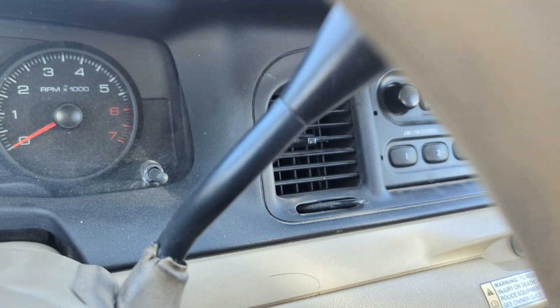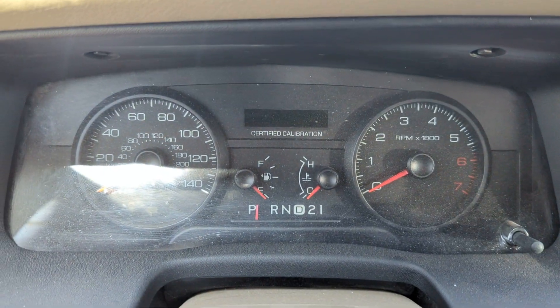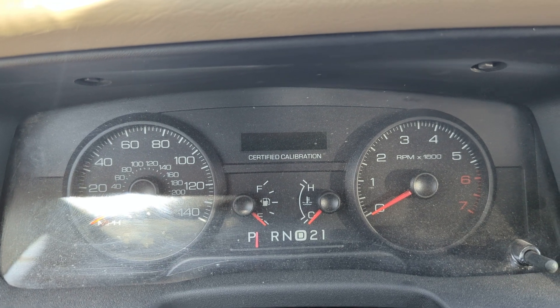There's a missing console up there. Automatic transmission. Speedometer, fuel and temperature. Certified calibration.